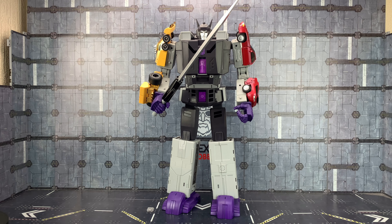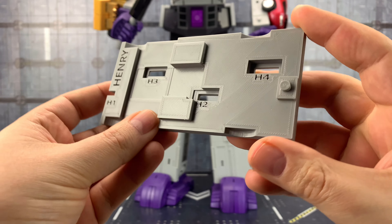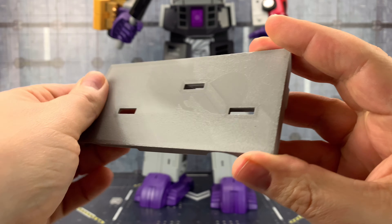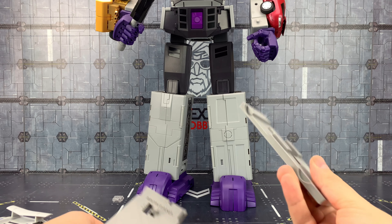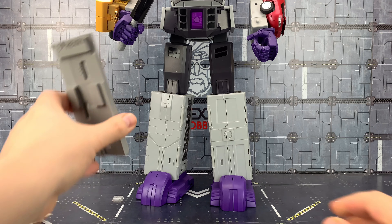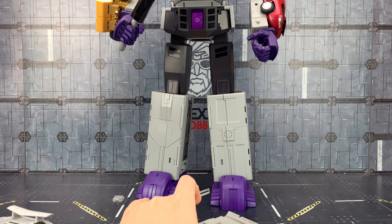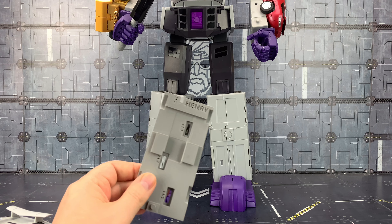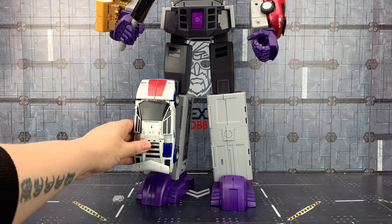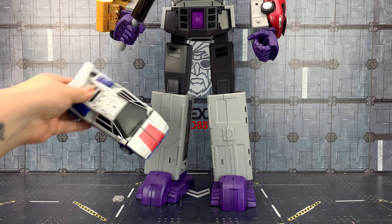We'll start off by taking a look at the leg upgrades. First thing to say is that these are exceptionally clean prints, really nice and smooth. Basically the leg upgrades allow us to mount Montana and Henry on the front of the shins. There are variations as well — we can have them mounted with the cars facing upwards, or with the cars facing downwards.